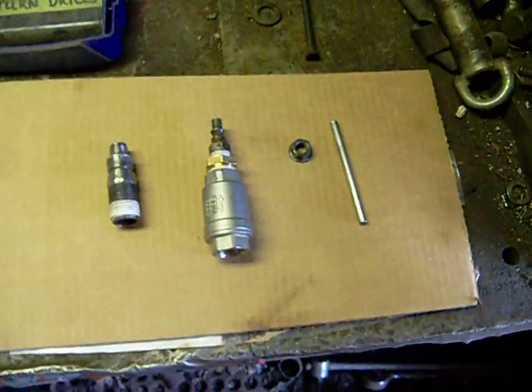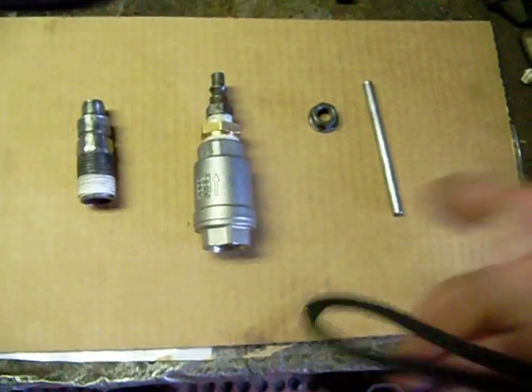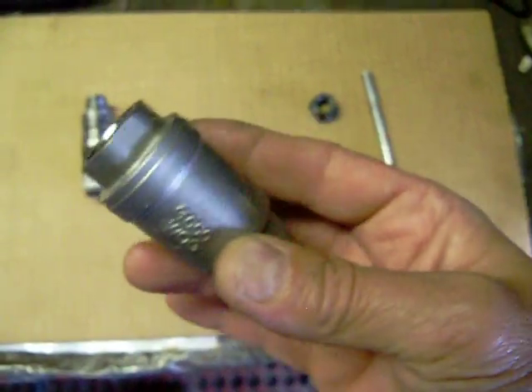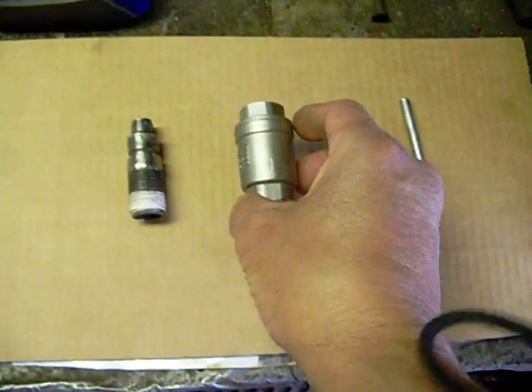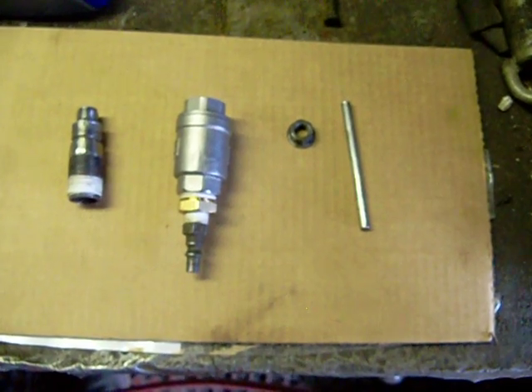The parts that I need for this little project to run it on compressed air is this part here, which is the most important part. It's a half inch check valve I bought on eBay. You can pretty much look for these spring loaded check valves. It cost me about five bucks from China and took a couple of weeks but I finally got it.